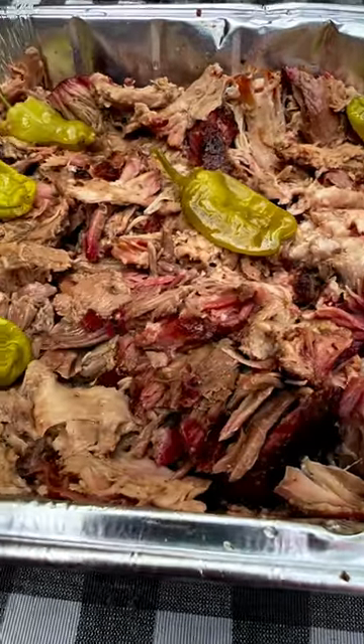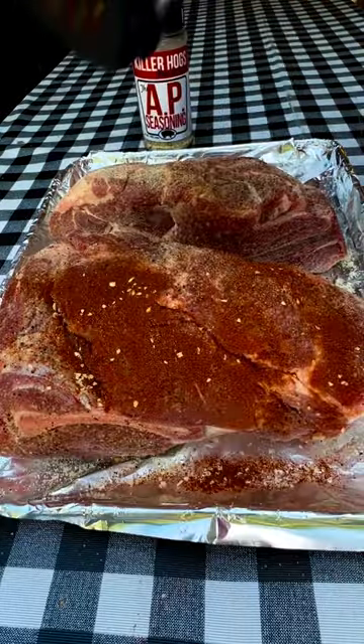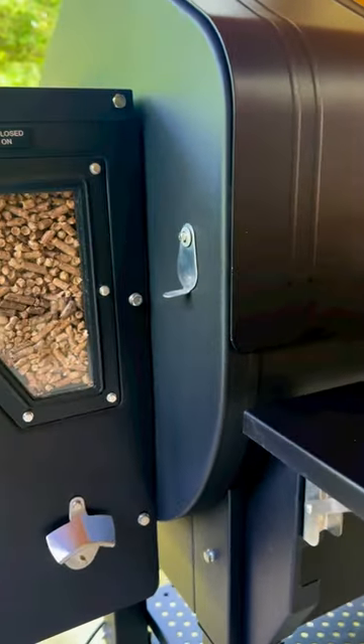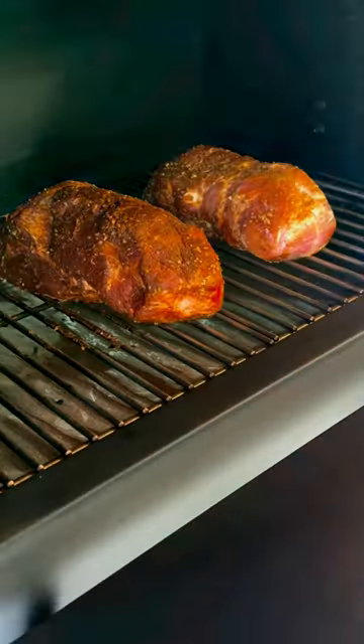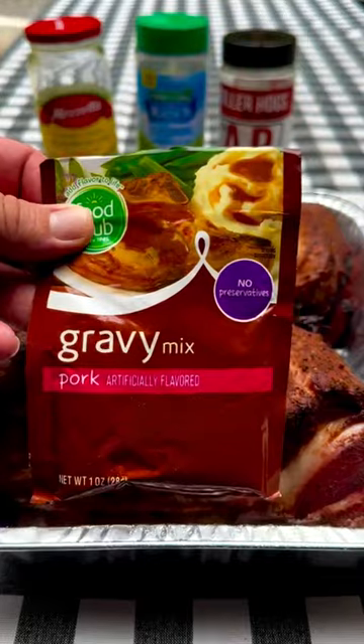As Big K's Q says, Mississippi pot roast is out and Mississippi pulled pork is in. I seasoned up two small pork butts with Killer Hog's AP seasoning and a mixture of minced onion and paprika. Got that Green Mountain Ledge fired up to 235 degrees. Got these bad boys on and let them go right at three hours.